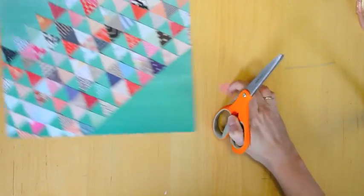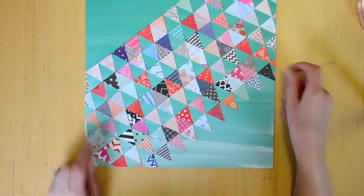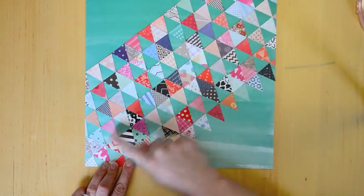Okay so I'm just trimming off the excess from the edges — voila, just like that — and now I'm going to sew right across the straight edge of each line of triangles.